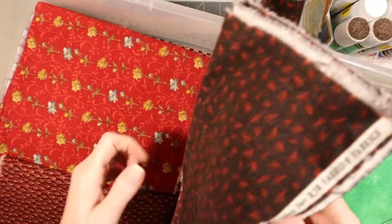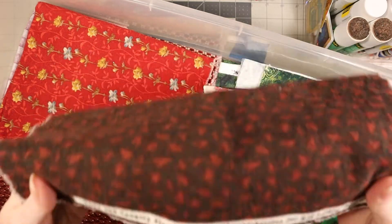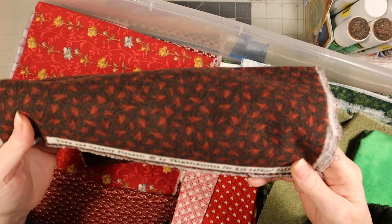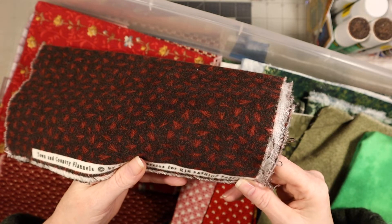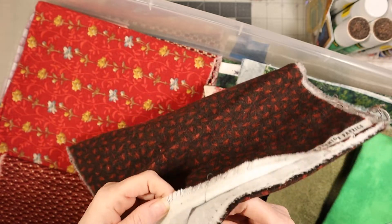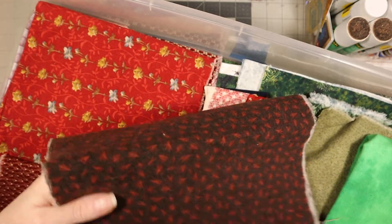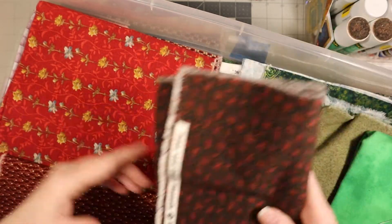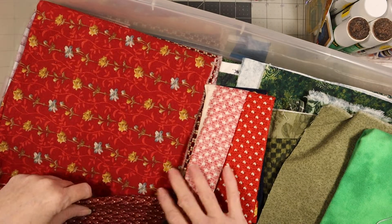Okay, this was the next one. The name is Town and Country Flannel - that's what it's called. Flannel by Timbleberries for RJR Fashion Fabrics. That's all I have on here; the other side doesn't say anything. I have a feeling this fabric was meant for making masks because it's soft, and you want a mask to be soft.